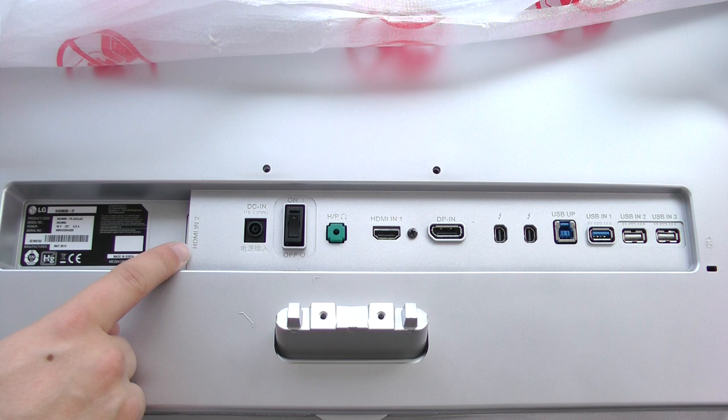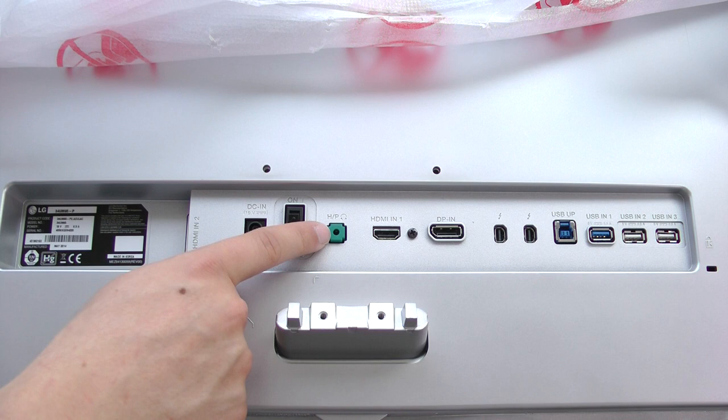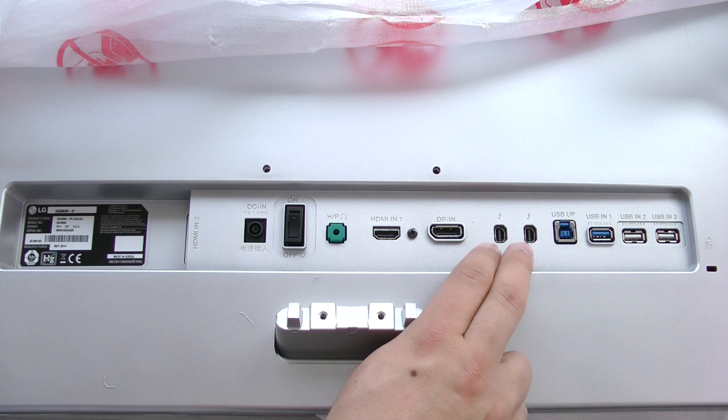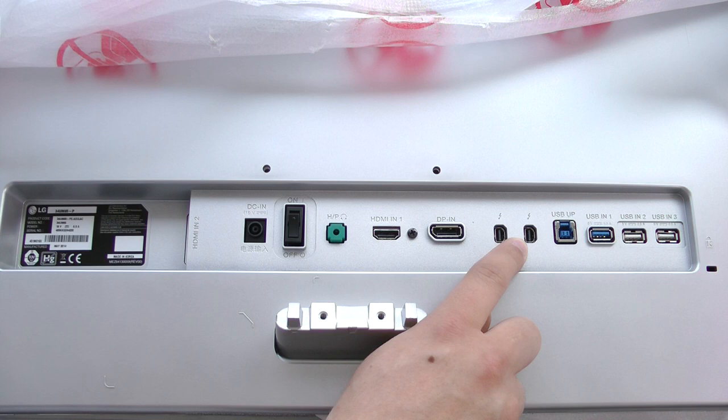First off, we have the HDMI input 2 port, which is a little bit hidden. Then we also have the power in, a separate physical on/off switch — which is rare to see on monitors these days — as well as a headphone out. We also have built-in speakers, which is very nice. Then we have the first HDMI port, as well as another DisplayPort input, and then two Thunderbolt ports. As far as I know, you can actually only use one to connect your Mac Pro or Retina MacBook Pro, and the other one is actually an out port to, for example, daisy chain a Thunderbolt hard drive. But you can connect a Mac Pro on the first Thunderbolt port and then a Retina MacBook Pro on the second one.